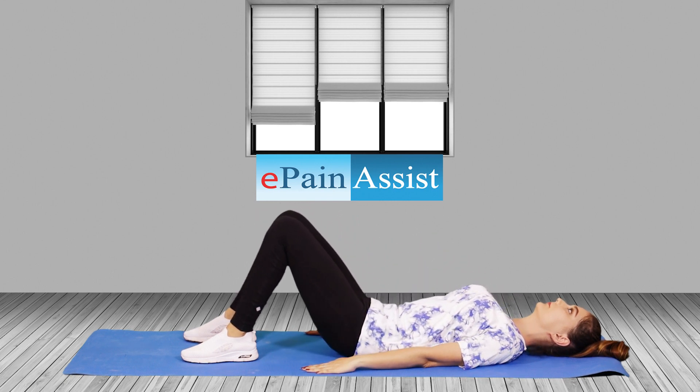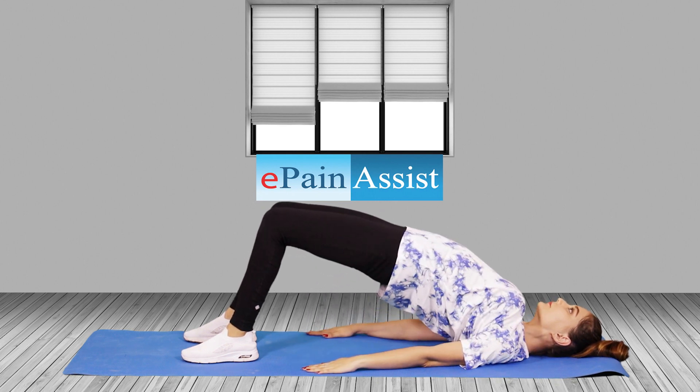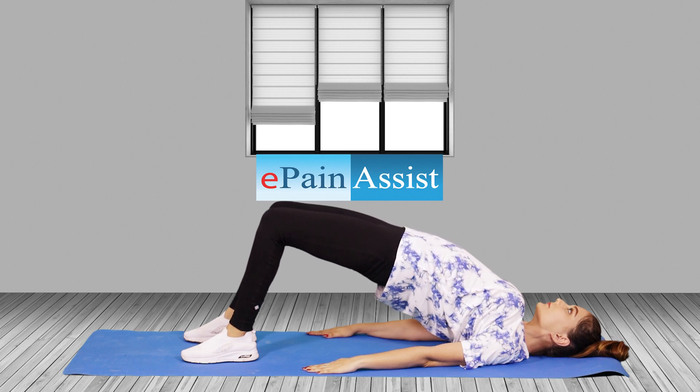Benefits: Bridge pose is an excellent exercise to strengthen the back, glutes, legs, and ankles. It stretches the chest, neck, shoulder, and spine, and stimulates organs of the abdomen, lungs, and thyroid. And improves digestion.